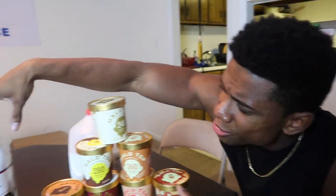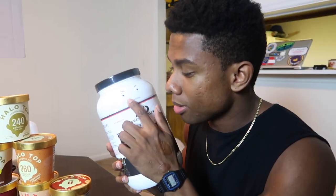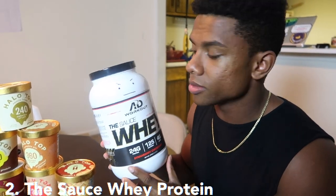But the next ingredient — actually, this video is sponsored by the Sauce whey protein. Right here we have Bob. He never smells, I know, but today we'll be having two scoops because we're gonna make two servings.